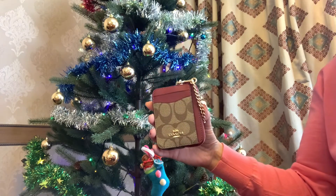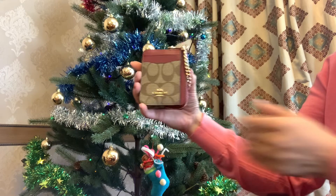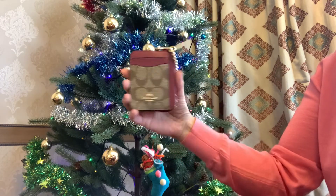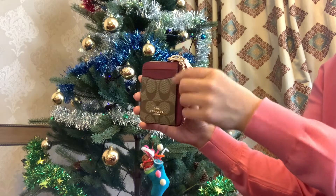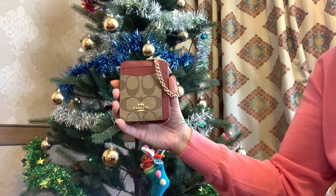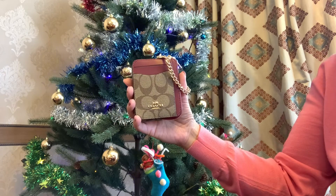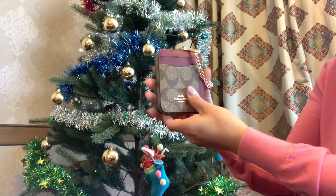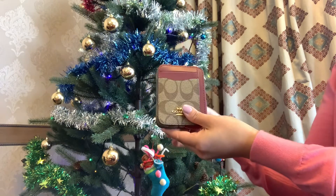I love all my SLGs and today I want to talk about my first impressions, how I use this zip card case, and what fits in it. This is my recent purchase and I have been using it non-stop since I got it — for about a month, I think.